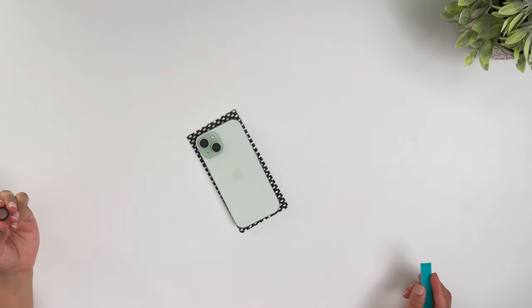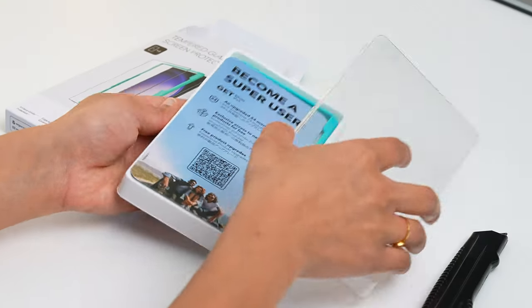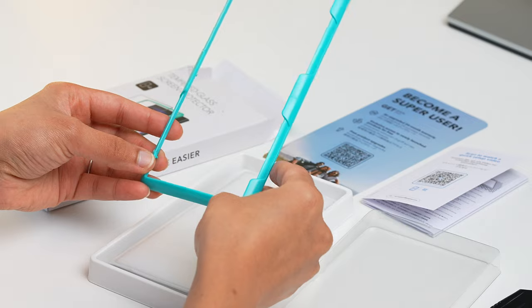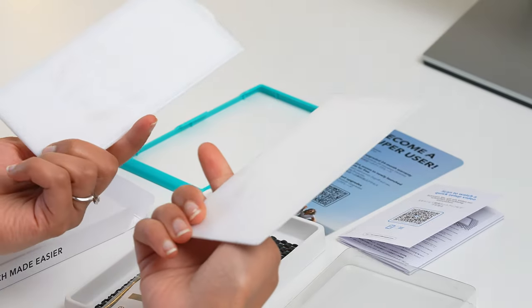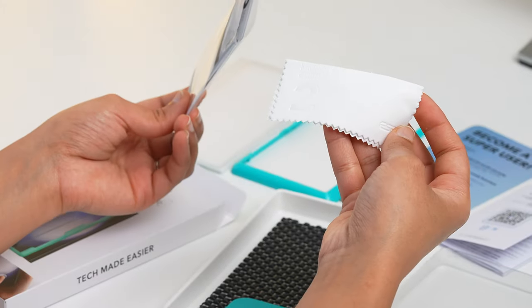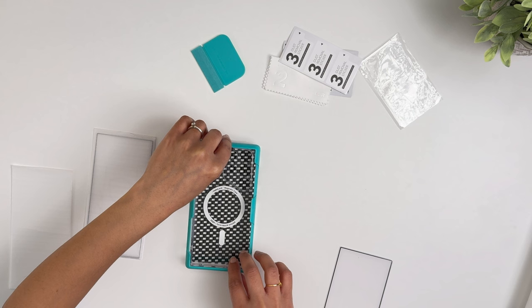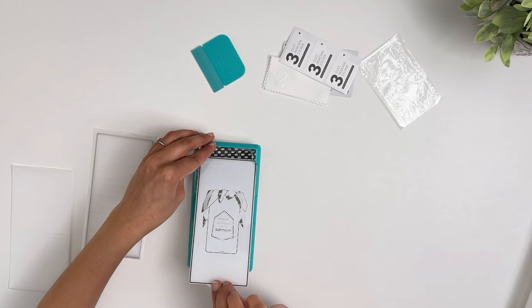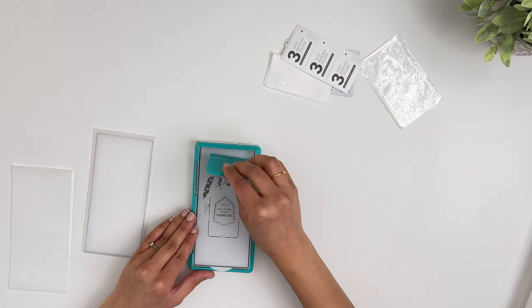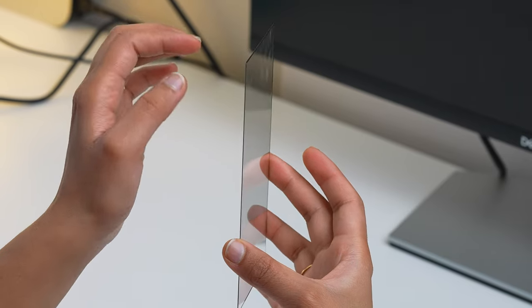To remove the lens protector, just use the included removal tool and it comes off easily. Now for the screen protector: the box includes paperwork, an alignment guide for easy installation, two S24 Ultra screen protectors, and cleaning supplies. Installation is simple — place the alignment frame over your S24 Ultra, remove the sticker under the screen protector, place it on the frame, press it down, and remove any bubbles with the included bubble removal tool. It also has chamfered edges to prevent dust collection.